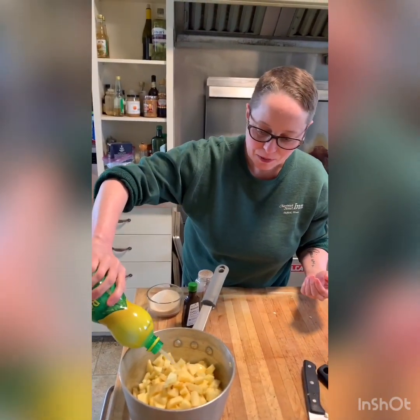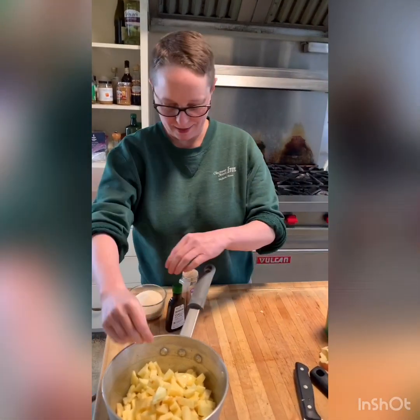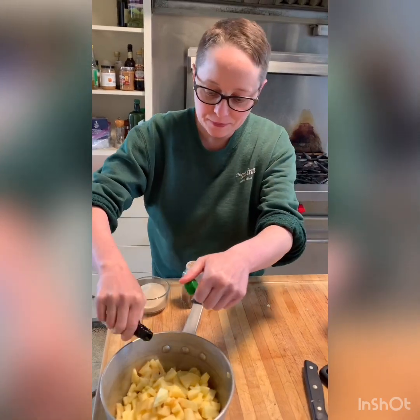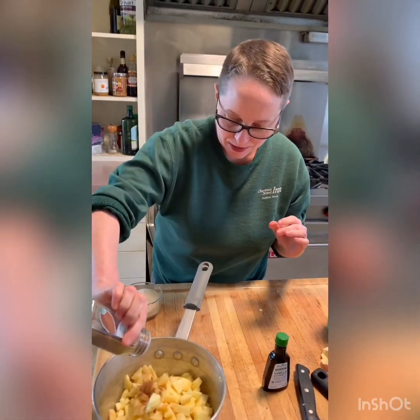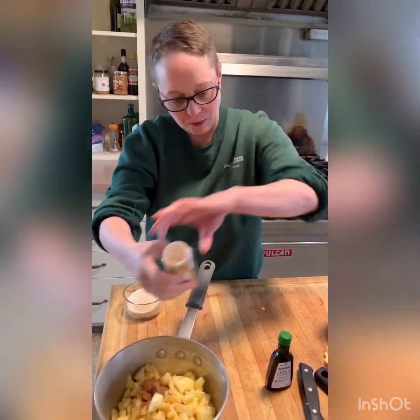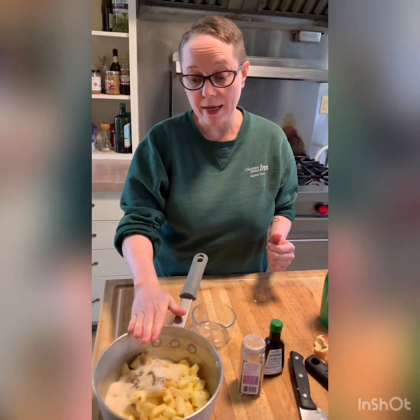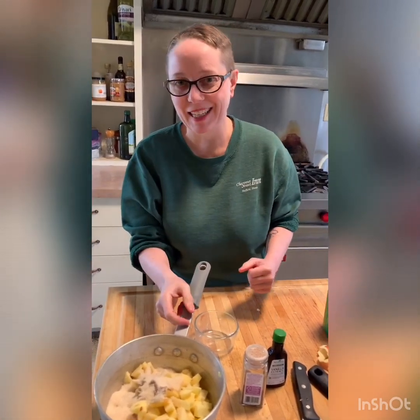I'm gonna say just a couple of tablespoons of lemon juice to help keep them from browning — it's called acidulating. Very fancy-schmancy. Got our little vanilla, a little bit more — can never have too much vanilla. Our pumpkin pie spice, roughly a teaspoon, maybe just slightly more than that. And our sugar. Then we're gonna stick this on the stovetop, and it's gonna cook down all the way until most liquid is evaporated and it starts to caramelize and get really thick.